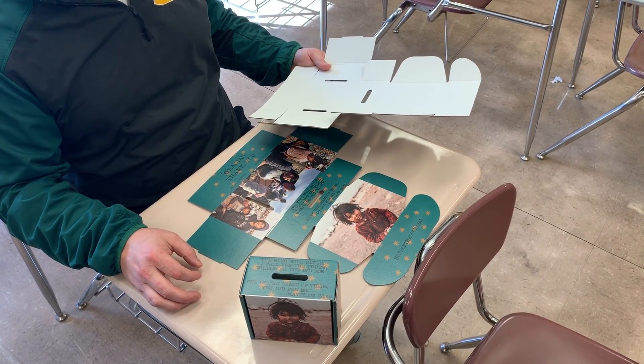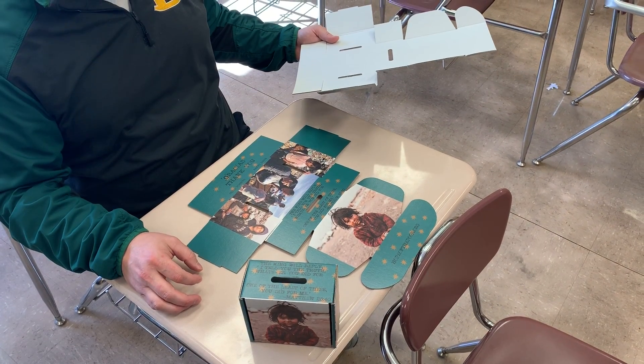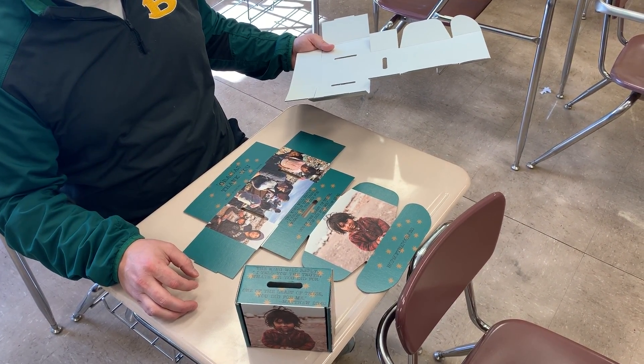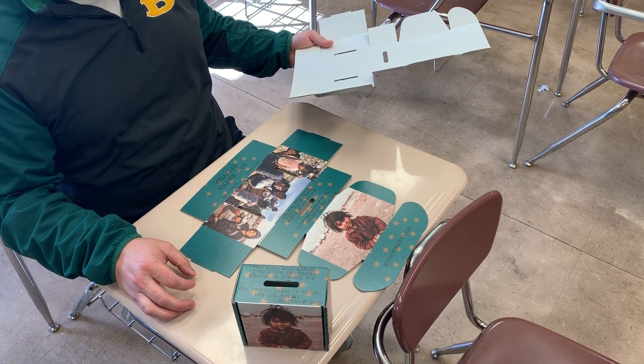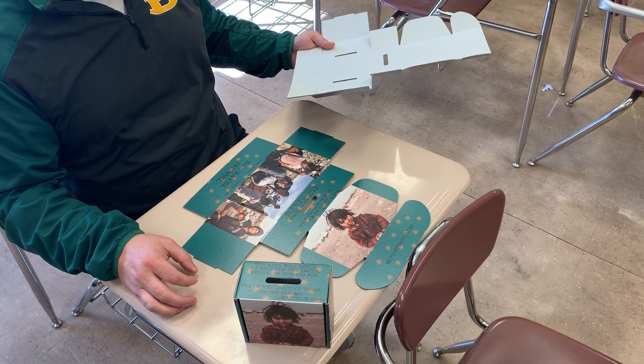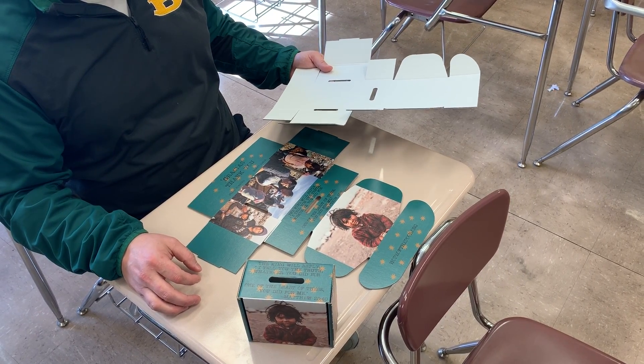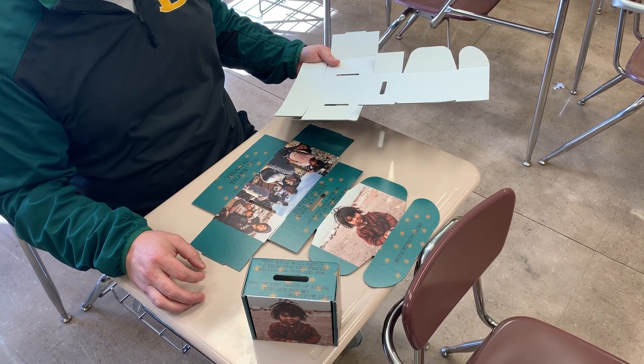Welcome to the instructional video for the Hope of the Poor 2019 Lenten Student Service Project box construction video. Mr. Seth Maruse is going to walk you through the correct way to construct your Lenten box. Mr. Maruse.